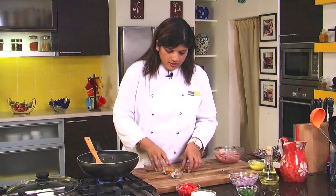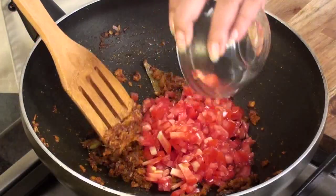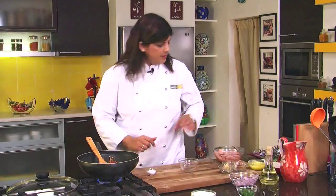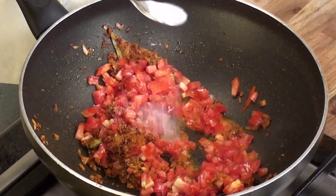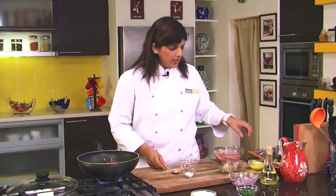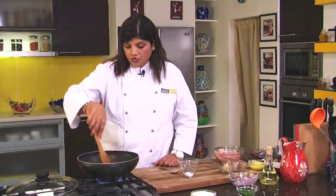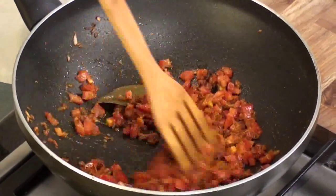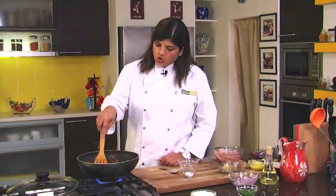Now we need to add in the tomatoes. The tomatoes we are using are also chopped. After adding the tomatoes, we will add in some salt. When you add salt to tomatoes, it leaves moisture faster, so the tomatoes get cooked faster. We have to cook this till the tomatoes go pulpy. You can just increase the heat since there is a lot of moisture in the pan right now. Just keep sautéing this.